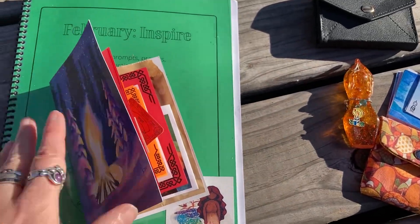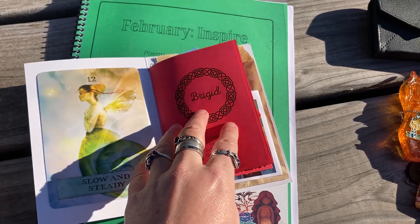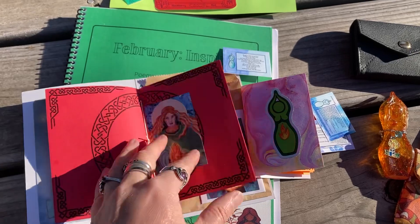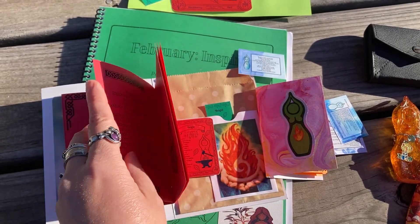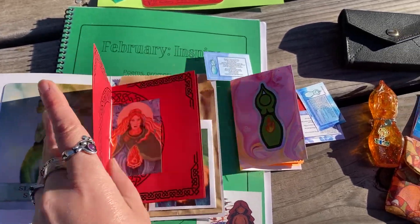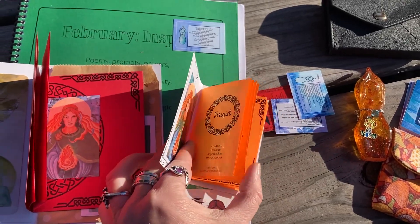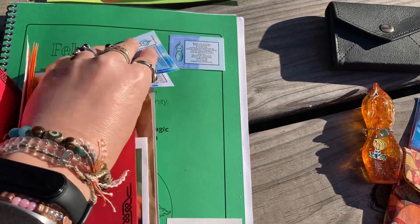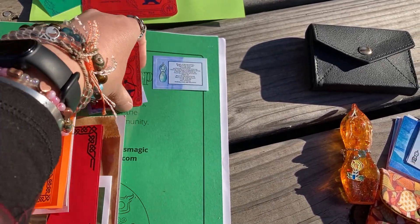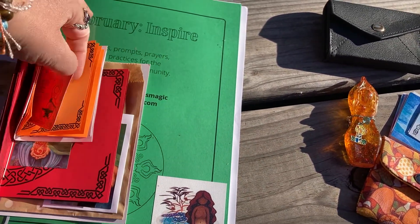I also have my little Bridget mini prayer book, which is part of the kit available for free this month in the Goddess Guidance Club. There's a miniature version from Joanna Powell Colbert — I'm taking her Nine Days of Bridget — so I've made my little devotional prayer book. And then there's an even tinier version in there for fun, which has tiny versions of the cards, including a tiny little packet. Nobody has to be as extra as all that unless they want to be, but it is fun for me.